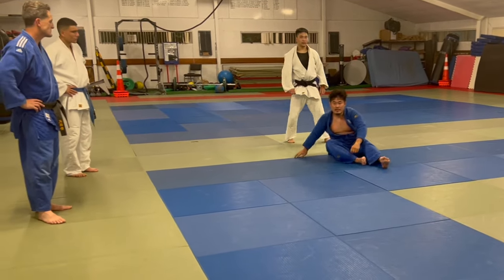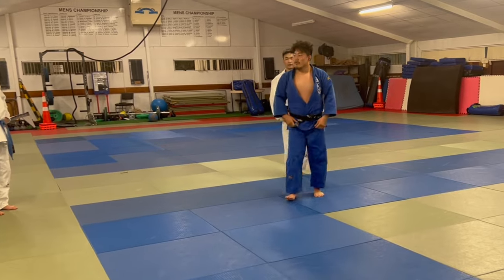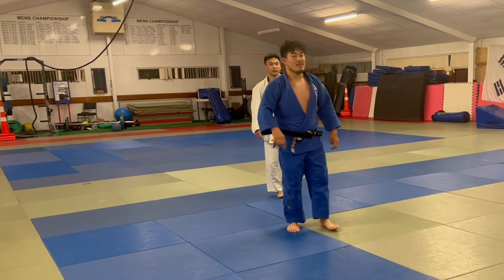This is good practice for Tomoe Nage. Maybe no one knows. That was a good practice for Tomoe Nage — for Tomoe Nage, you can, you know.